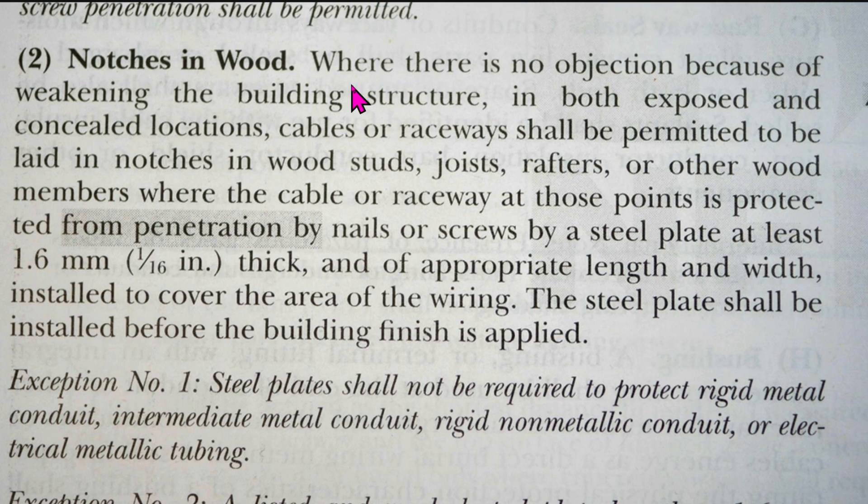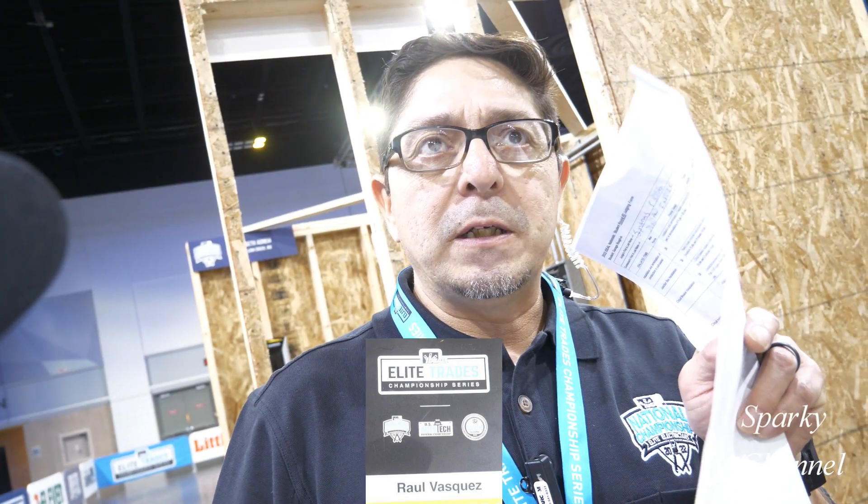I feel that if an inspector or AHJ — authority having jurisdiction — feels that you have weakened the building structure, they can object and I believe they will. Now let's see what Raul Vasquez, a very accomplished electrical inspector, has to say. 'What do you feel about making holes in the studs close to the edge?' 'I feel like there should be a nail plate. I believe it's a code requirement to have nail plates if there's not a certain depth — I thought it was supposed to be an inch and a quarter center from the edge of the 2x4.' 'If it's not an inch and a quarter, you'd like to see nail plates?' 'Correct. Thank you.'